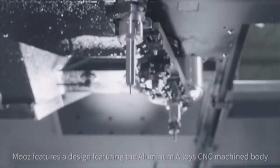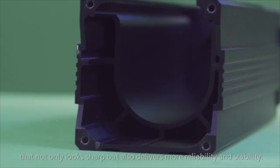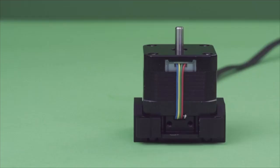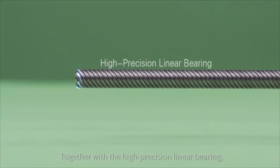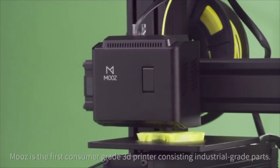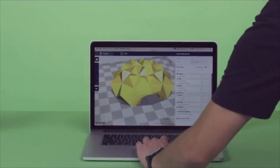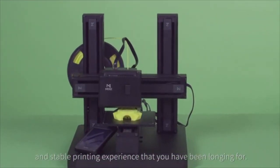Moose features an aluminum alloy CNC machine body that not only looks sharp, but also delivers more reliability and stability. The industrial grade linear guideway, empowered by an extremely accurate stepper motor, together with the high precision linear bearing, makes every movement of the printer more precise. Moose is the first consumer grade 3D printer consisting of industrial grade parts, offering a more accurate and stable printing experience.